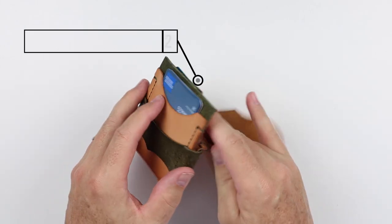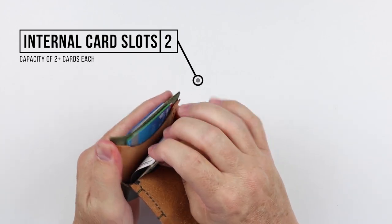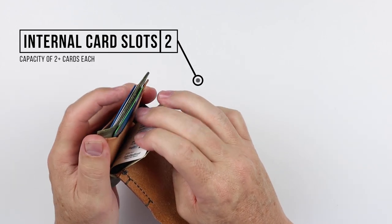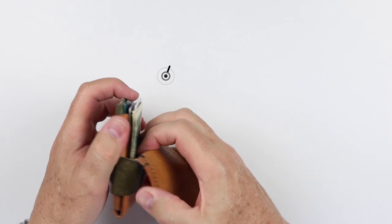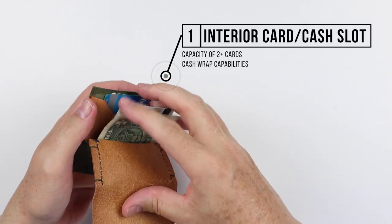Open up the wallet and you've got several options for cards — one here in the front, you get to the back, and you have one right here. So two card slots. And this last area here, which provides great access, is primarily for cash.